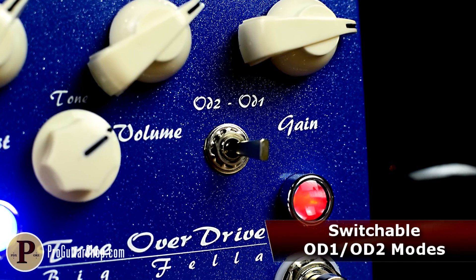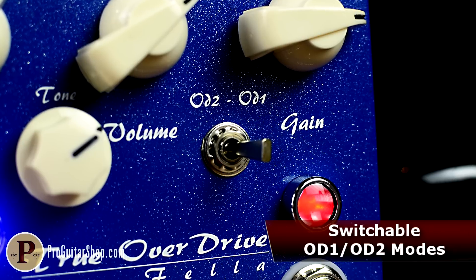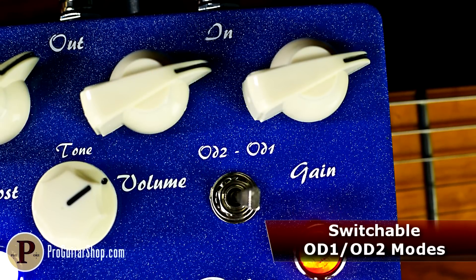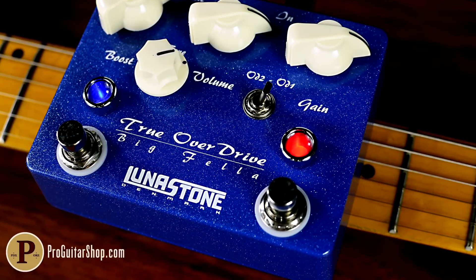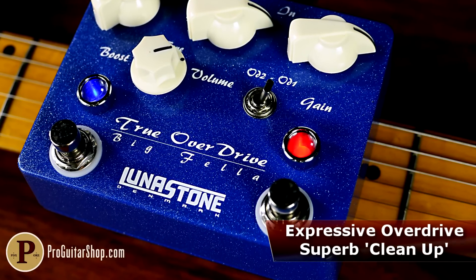each with a distinct flavor. OD1 provides lighter gain and a more transparent gain structure, while OD2 gives you a significant increase in gain, sustain, and harmonic content. Both modes excel at touch sensitivity, offering an expressive overdrive circuit that adds brawn only when your picking hand wants it.